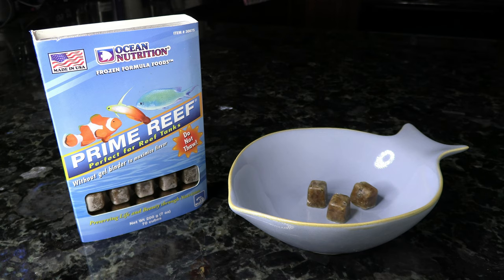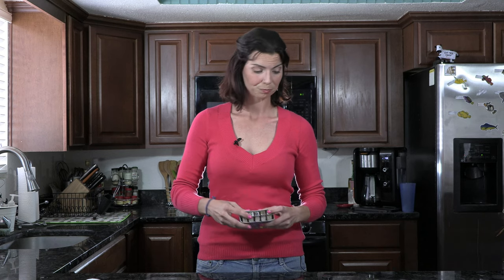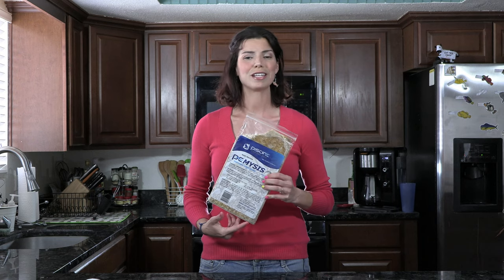Moving on to our frozen foods. As always, we have the Prime Reef. One of the reasons I love this one is because you can bust it out of those little blister cubes — if you don't have a ton of fish to feed, you can really easily do portion control with this. This is a repeat of the pellet version, but the P.E. Mysis does come in a frozen version as well. You can get it in big packs or in cubes — entirely your preference depending on what other animals you are feeding.